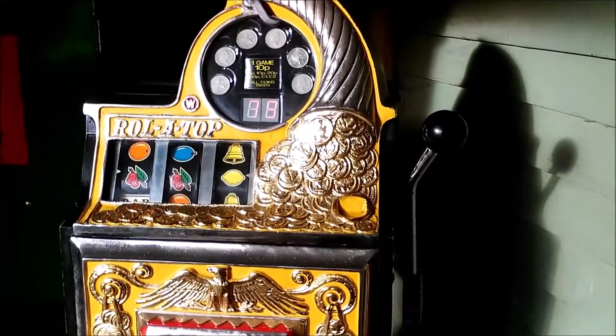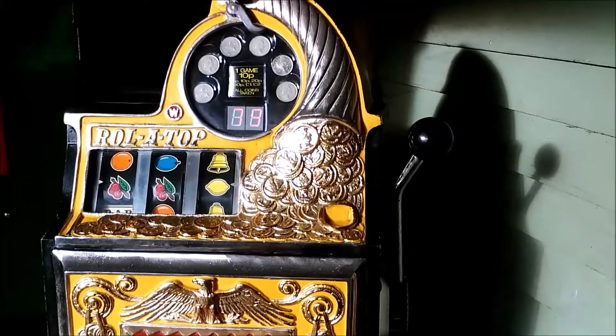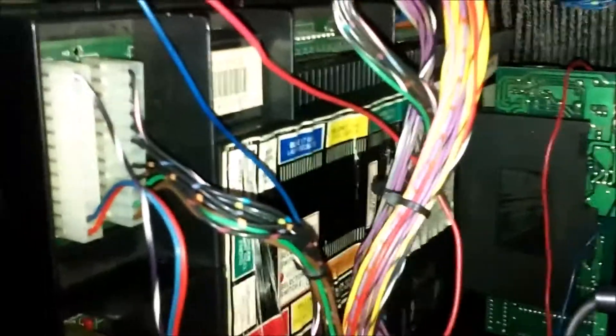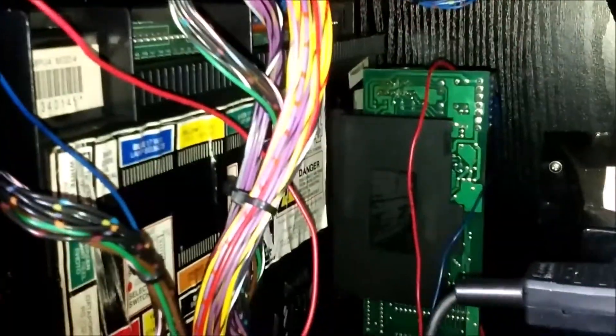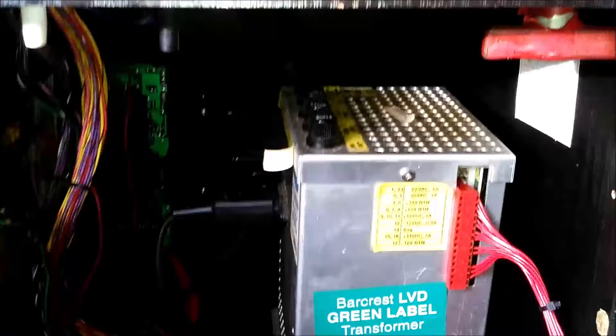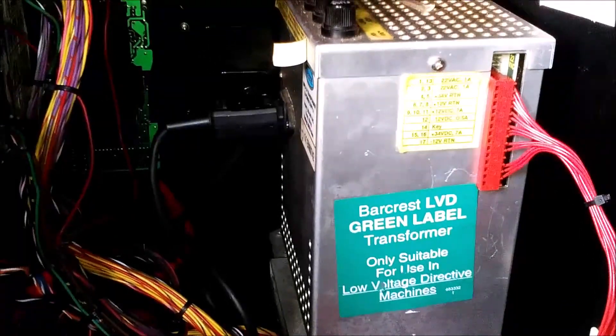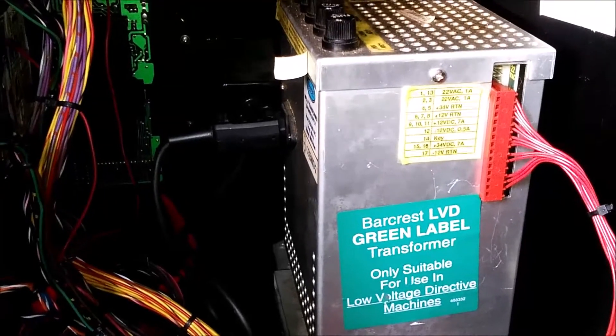I'll show you inside the mechanism area. We've got the machine's MPU4 board. The game cartridge is there with the audio. The battery is fly-wired down to there — we've got to make a little box for it to keep it away from the board. And obviously the transformer should be one of them, the green label transformer.